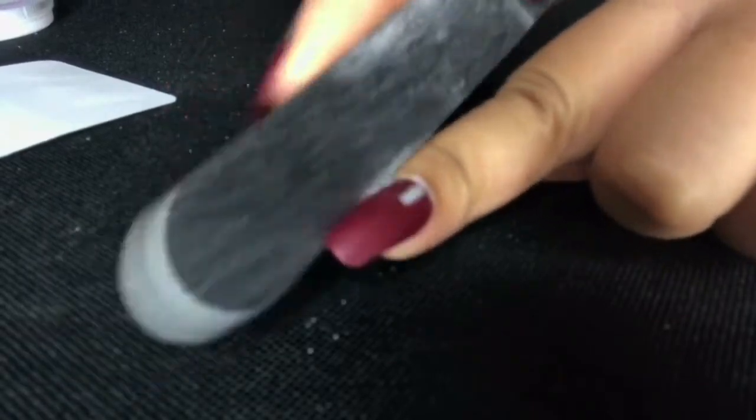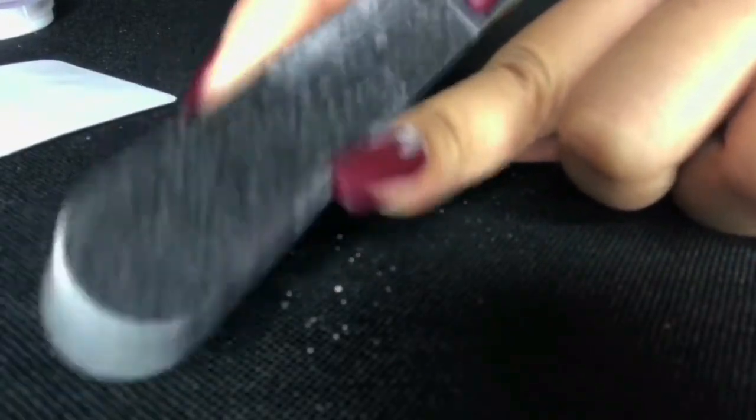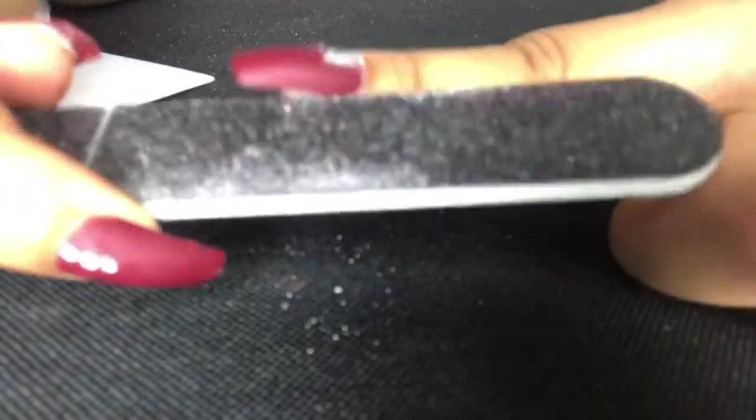Right here I'm just filing the sides of my nails because my regular nail shape was in a square shape and this press-on is in a coffin shape. I probably should have done this way earlier on, but it's okay — the nail still looks fine because I ended up putting gloss over it.